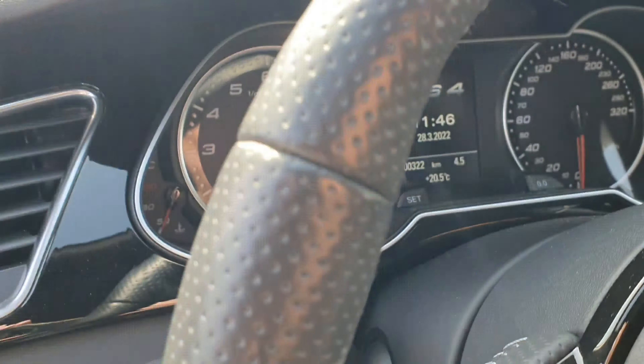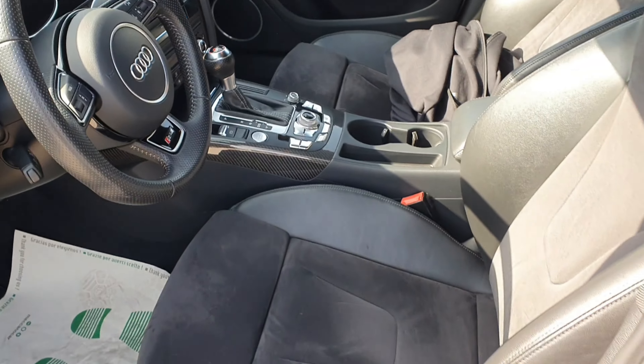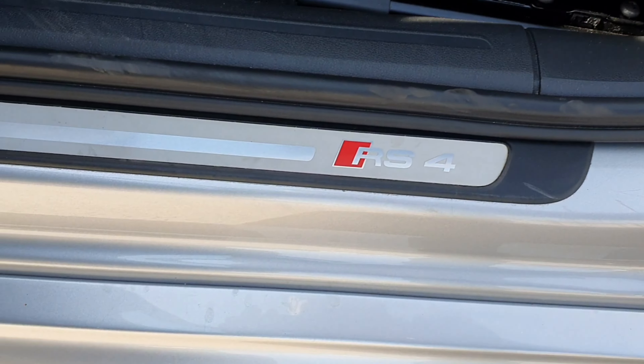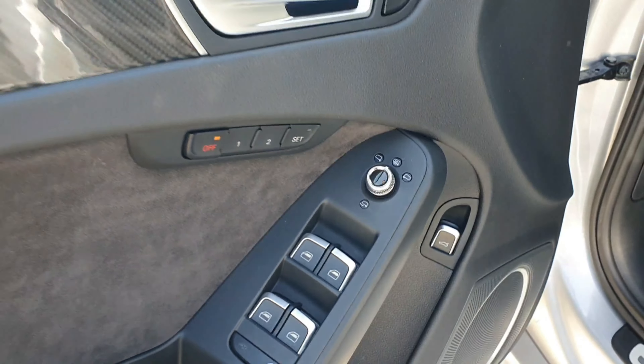Donc c'est un véhicule qui n'a pas beaucoup de kilomètres — il n'a que 100 000 kilomètres. Disponible à la vente. Seuil de porte RS4. Les panneaux de porte comme ça, en carbone. Tous les petits boutons, les réglages des sièges et tout.